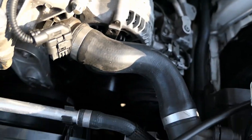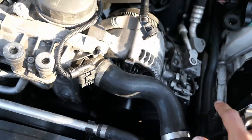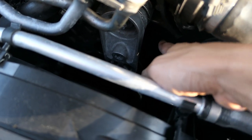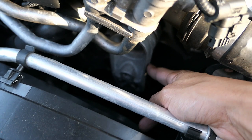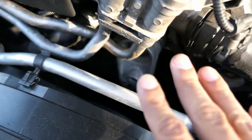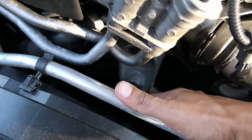I forgot to show you guys how the tensioner was actually moving. I already took the intake off. From my understanding, the tensioner is not supposed to be moving left to right once the car is on. Mine had a little bit of play. I don't think it's supposed to have any sort of movement.